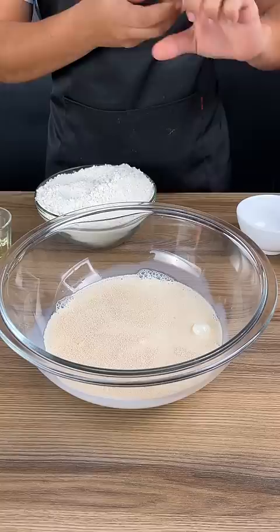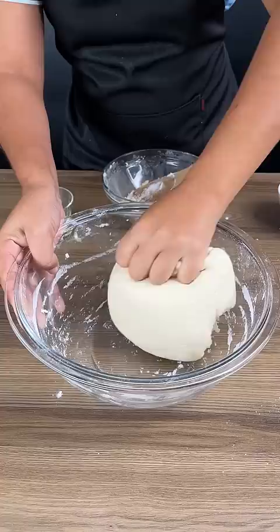Now we're going to give this a good stir. Five cups of flour here, and we're going to give this another stir. This is the result after kneading for a little while.